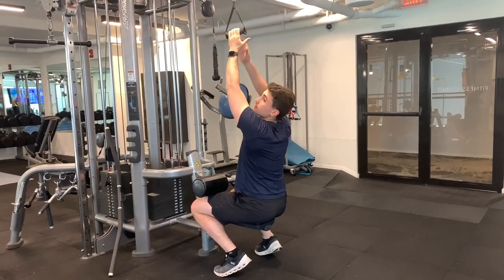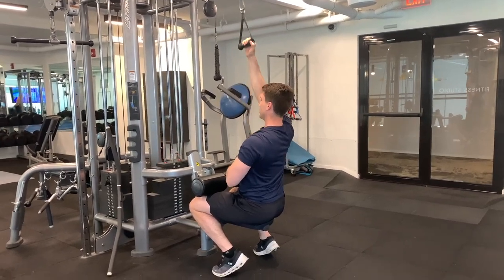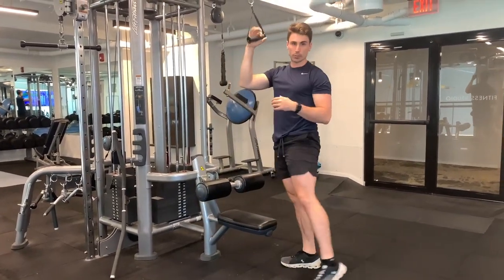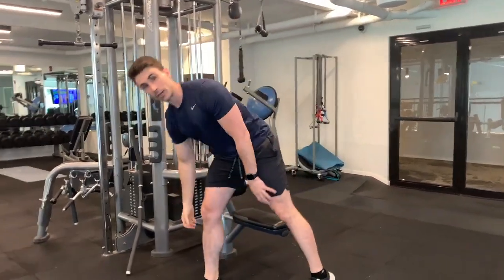Get done with all of your reps there, go ahead and switch over and do the other side — you can feel this in your back and your bicep. Once you're done, go ahead and rest, then move back to your wide stance goblet squat. That's going to be your A1 and A2.